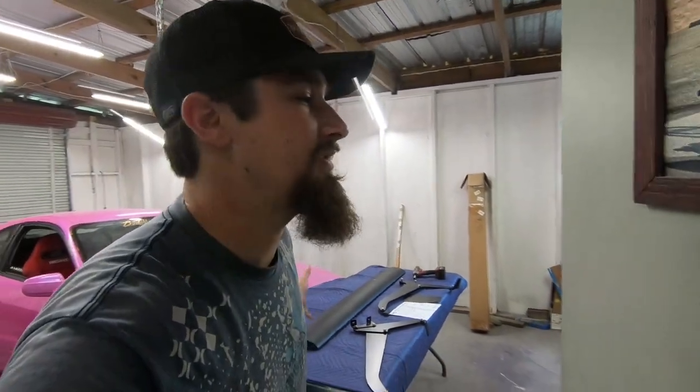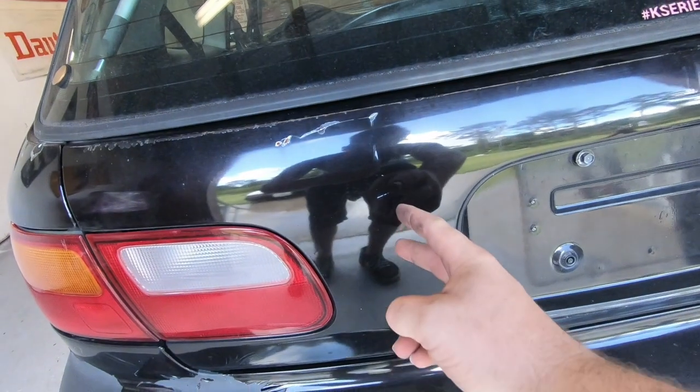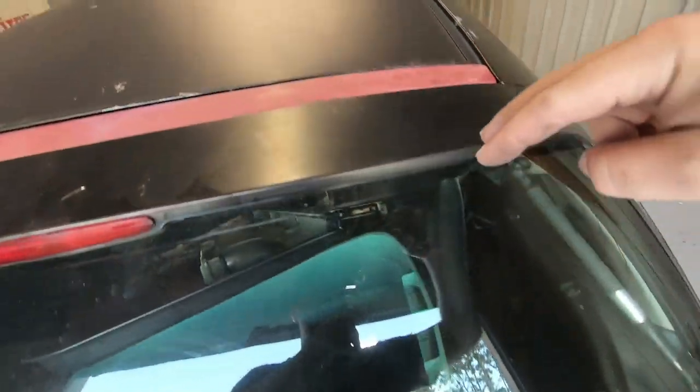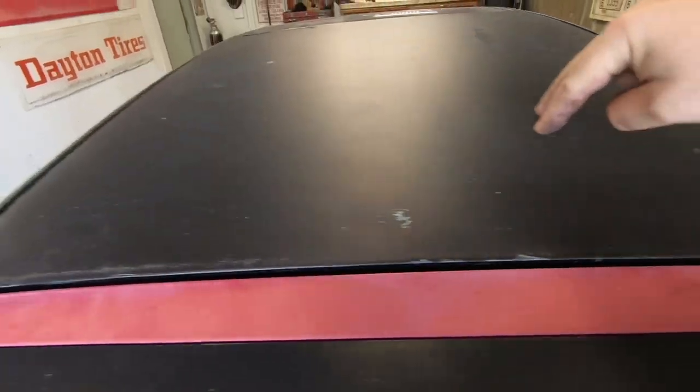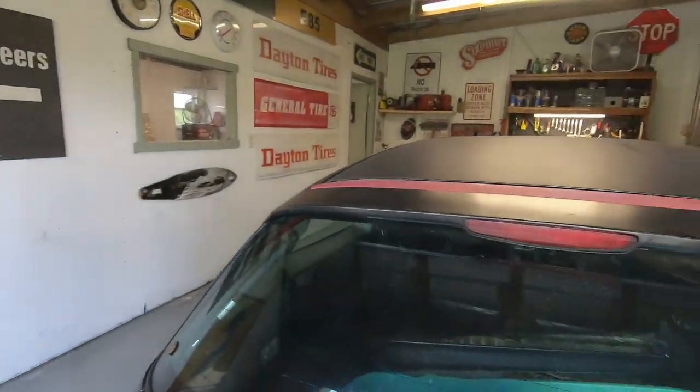The next thing I want to do is mount the uprights onto the wing and then throw it on the car to make sure it fits and nothing's in the way. Then I'll figure out exactly where and how I want to mount it. There will be two holes here, two holes there, and it mounts to the roof. I'll find dead center — maybe using the wing light as a reference point — with a little bit of measuring, drawing, and figuring.